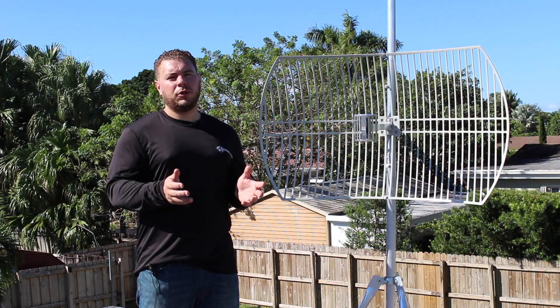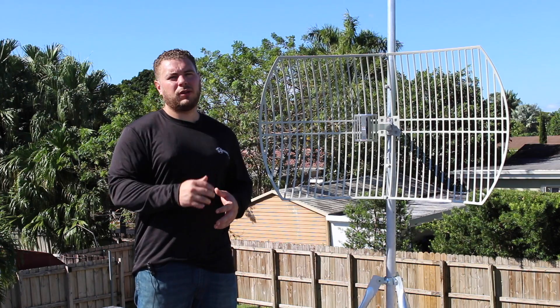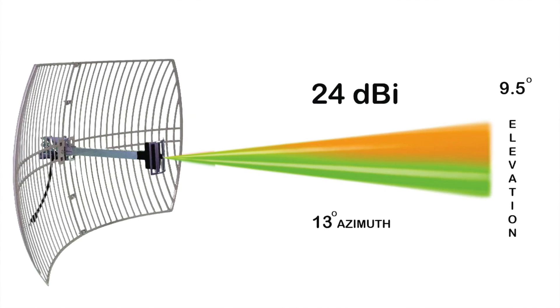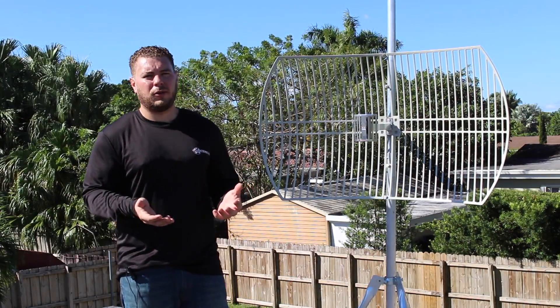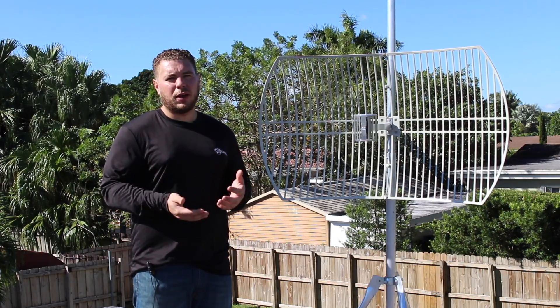If you plug this into your USB adapter, it's going to help you receive signals from far away. If you plug this into a router, it's going to help you transmit the signal to a very far away point. These antennas are very directional — it's a 7-degree radiation pattern coming out in front of it. So if you're not within a 7-degree cone in front of this antenna, you're not going to see any signal. The trade-off is that once you're locked onto that signal, it's going to be very strong and you're going to have very high throughput.